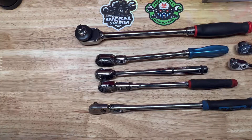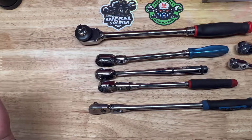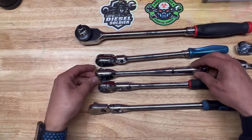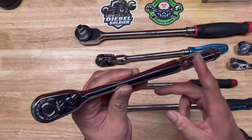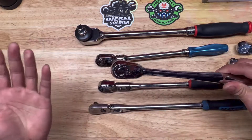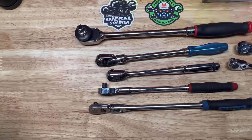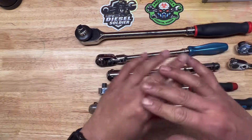All right guys, that is about it for my video. If you have any opinions about this tool and ratchet — what is your go-to ratchet? Maybe Snap-on, Mac, or Macko? Would you consider buying this if it were carried by a dealer? Comment down below — I want to know what you guys think. If you like this video, like and support my channel by clicking that subscribe button. My name is Tyrone Trinity, the Diesel Soldier, and I'm out. Peace!